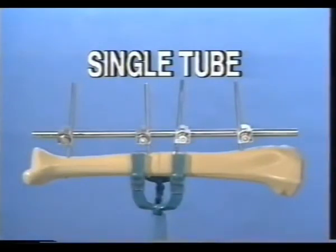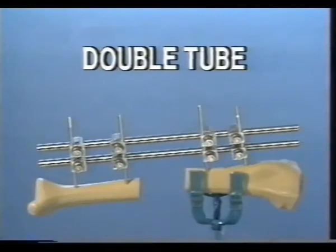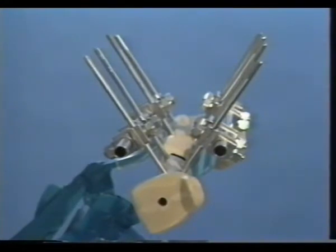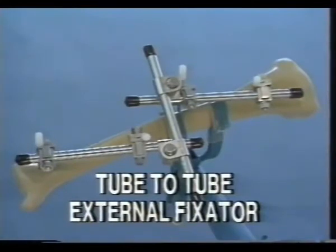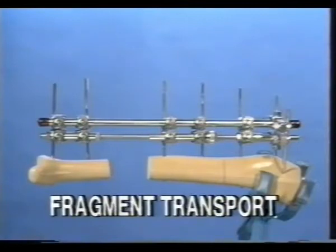The following standard configurations are presented: the unilateral sagittal fixator and its dynamization, the double tube unilateral fixator and its dynamization, the V-shaped unilateral fixator, secondary corrections with the tube-to-tube clamps and three short tubes, and the fixator for fragment transports.